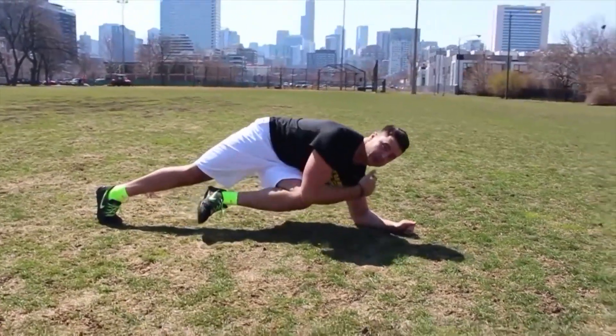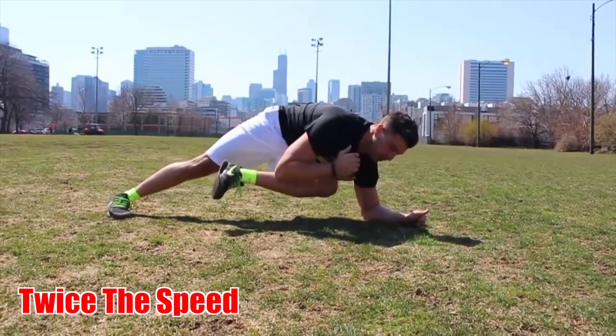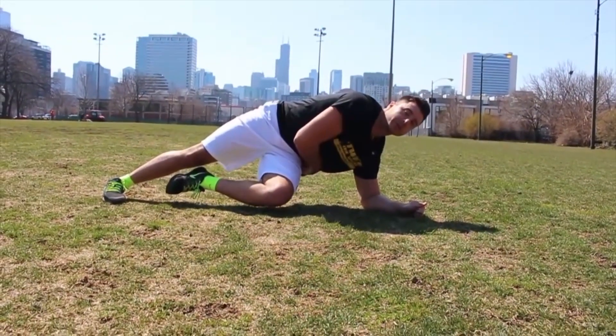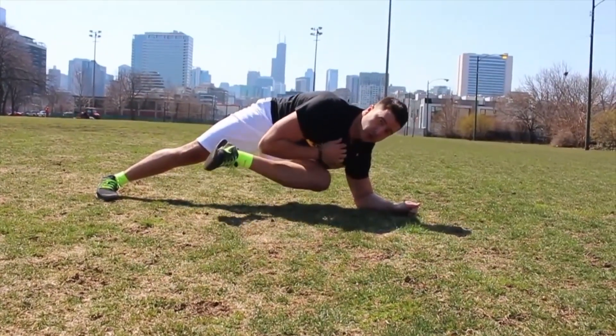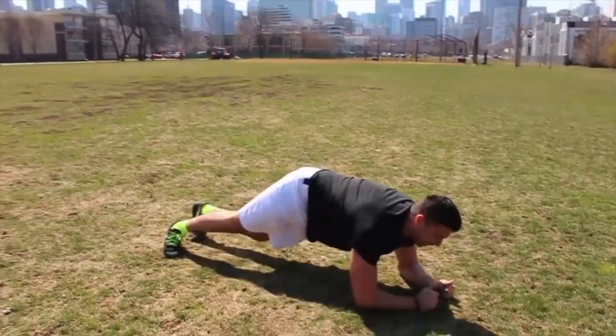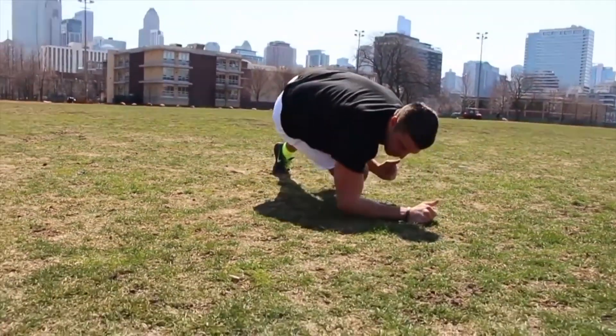Some of you guys might not even have the flexibility to do this. And if you want to make it a little harder, you can try to bring your elbow further down and really drive that knee up. You're going to feel it more in your oblique and in your hip flexors. You can go elbow to ankle — it probably looks very weird, but going elbow to ankle is going to require a little bit more flexibility and mobility.